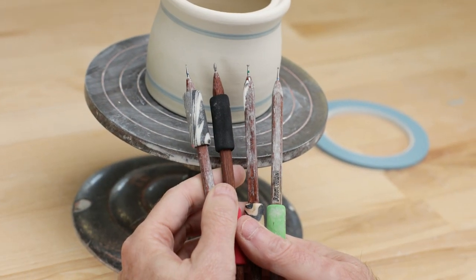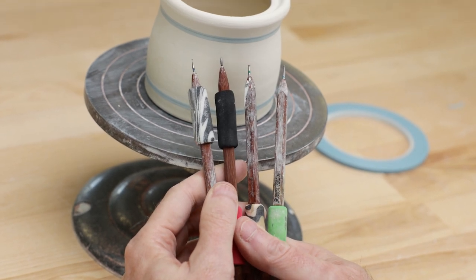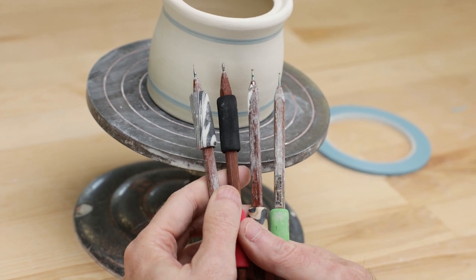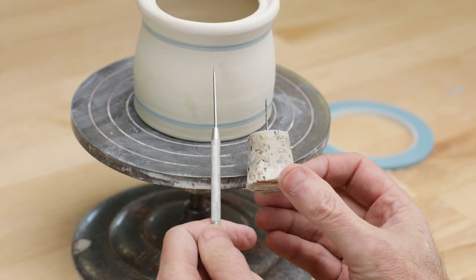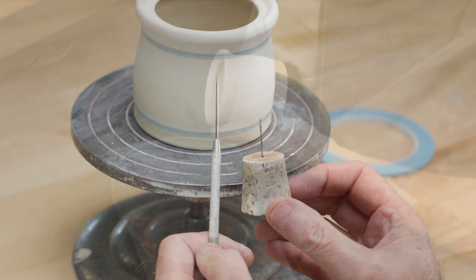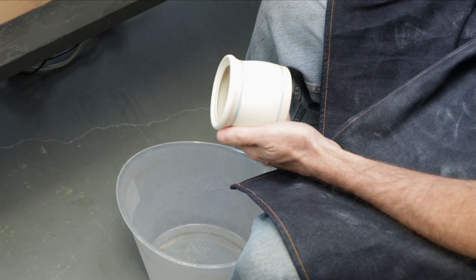For my carving, I like to use these diamond core carving tools. They're incredibly well made and they were inspirational to me to get started in this. Now you don't really have to use fancy tools like these — you could use a needle tool or just a sewing needle stuck in a cork like we've used in many of our videos. I also use a two-inch paintbrush and I keep a bucket of water at my feet to help catch the clay crumbs.